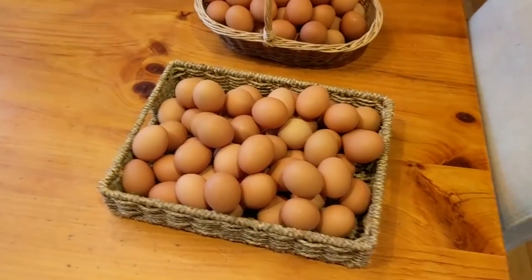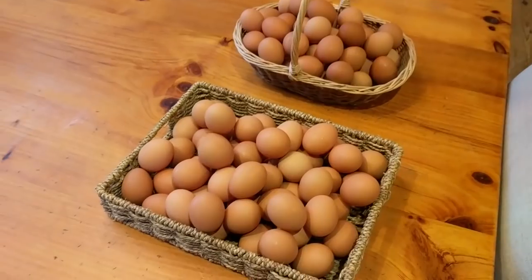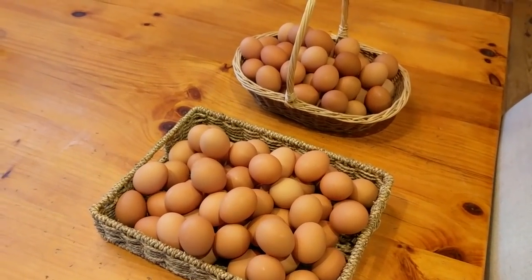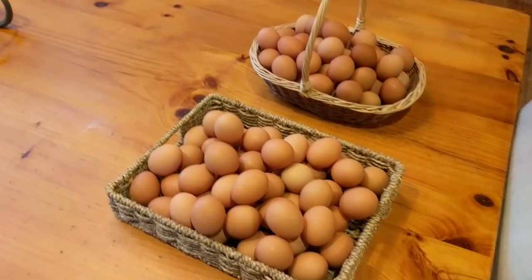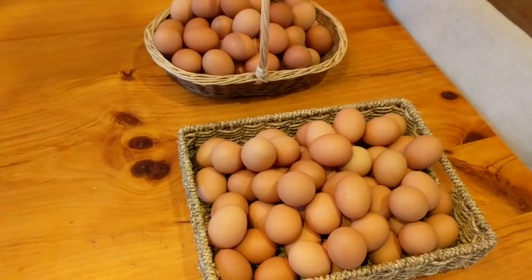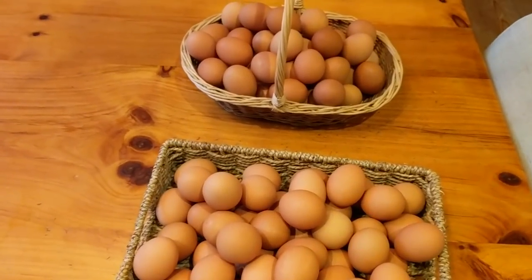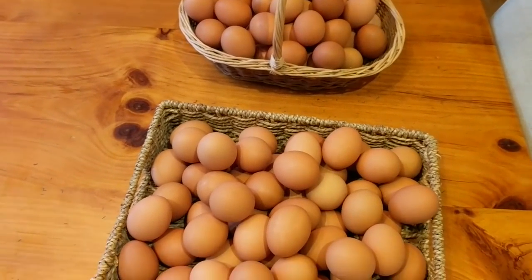I've been wanting to try this for a long time — to be able to freeze-dry my own food when there's an abundance. If you've had chickens, you know they have their cycle: you get a ton of eggs and can't give them away fast enough, then in winter when there's not much sunlight they really ramp down. We've tried everything — stored them using water glass, sodium silicate, in a crock — but freeze-dried eggs seemed like the next step.